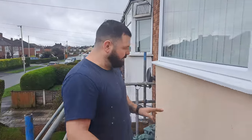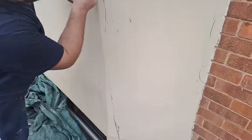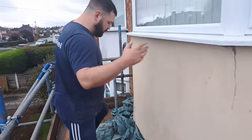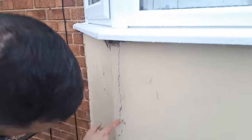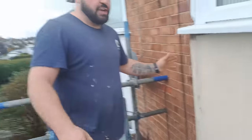So this is our next little job. We're going to take this render off from behind it. Look, this is what the customer's been struggling with — look at these cracks letting water inside. There's another one here. The customer has struggled with these for years, trying to fill them, but they just keep opening up and letting water inside his house. So we're going to take all this off, insulate it, cement board it, and replace it with a render with mesh so it doesn't crack again.